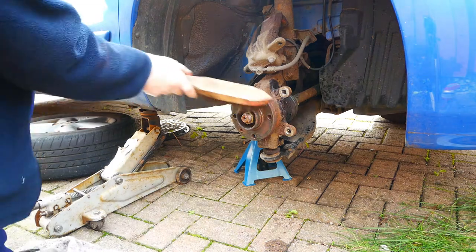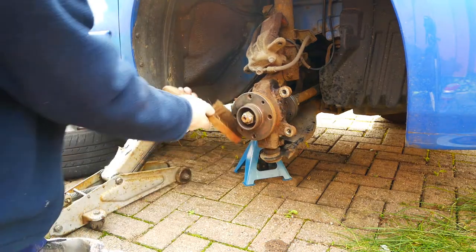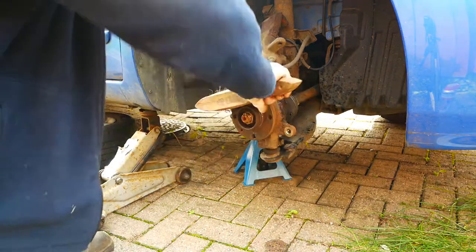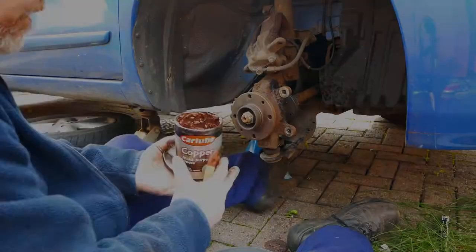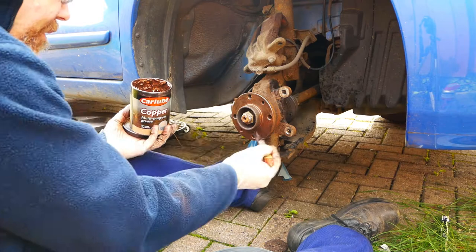Straighten up the steering and get to work with a wire brush, making sure the wheel hub is as clean as possible. Do not skip this step or you will regret it when wobbly wheel syndrome appears. Add a thin coat of copper grease to the wheel hub — this is optional but will make it easier to remove the discs in the future.